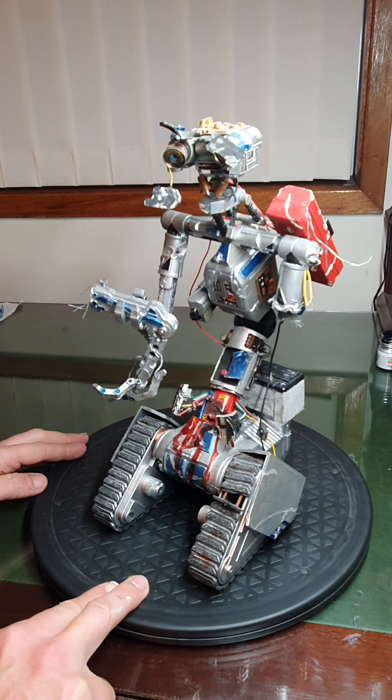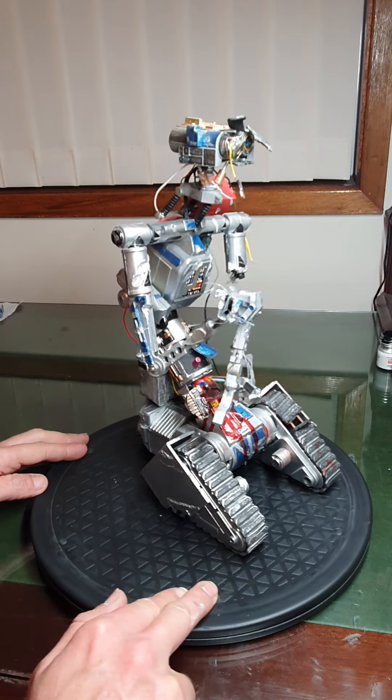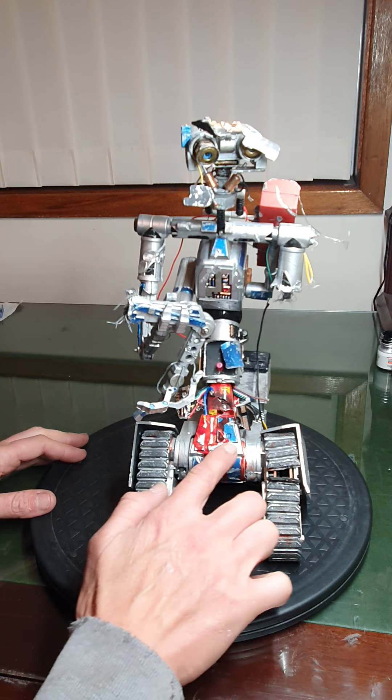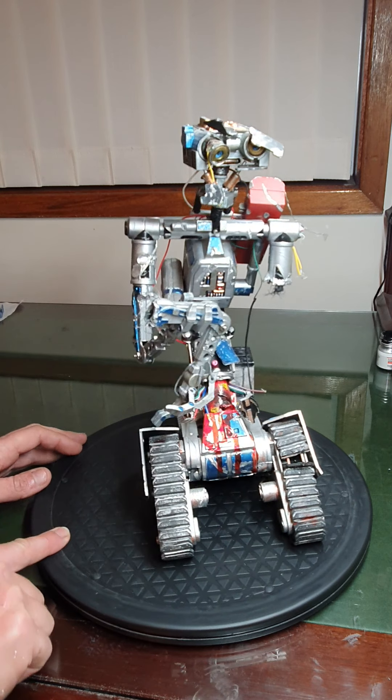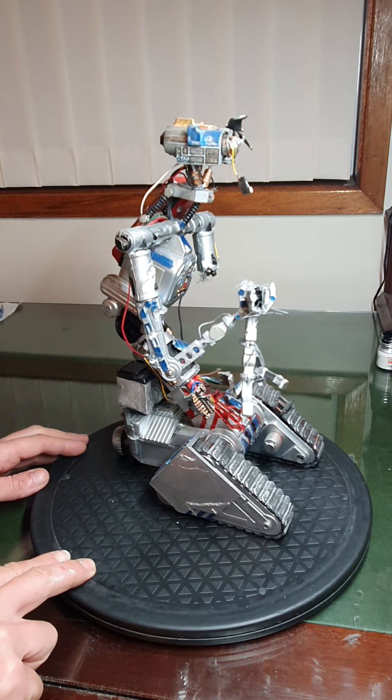It looks like the damaged version of Johnny 5. Now this is actually the second kit they came out with because of these speaker holes in it. I can't remember how many years ago I did this, but it's quite a long time.